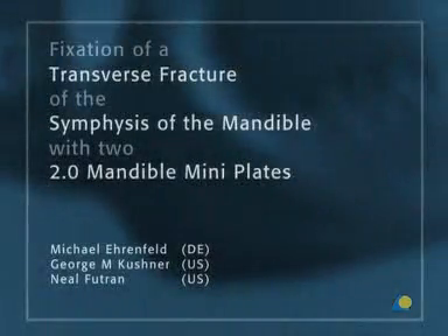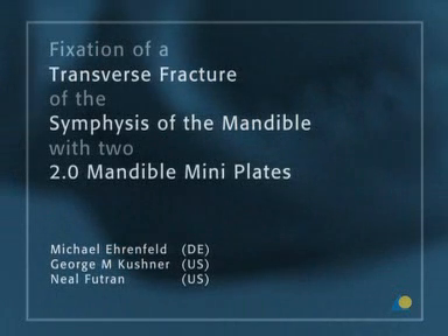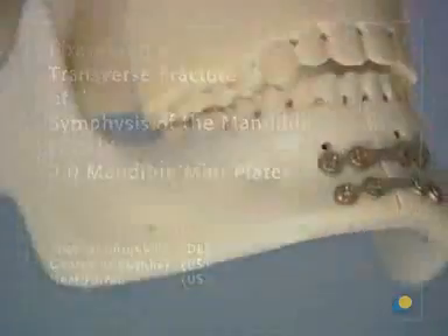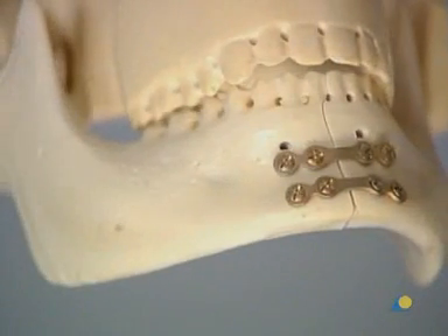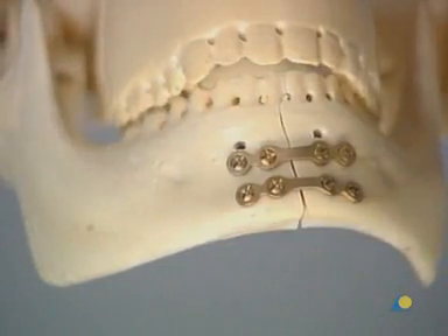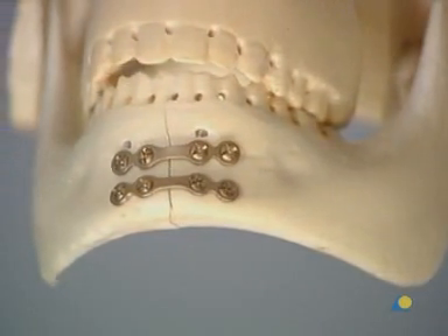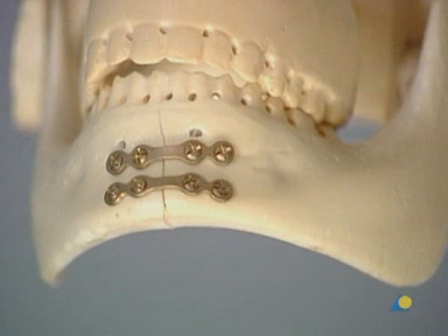This presentation will demonstrate the appropriate technique for the fixation of a transverse mandibular symphysis fracture using two 2.0 mandible mini plates. The method provides stable fixation by adaptation, relying on the bony buttressing of the fracture. It is technically easy, but is not as stable as lag screws or compression plating.